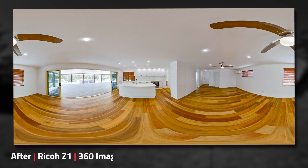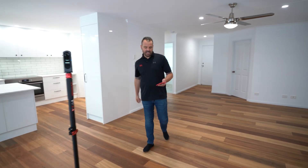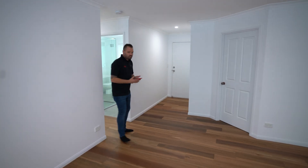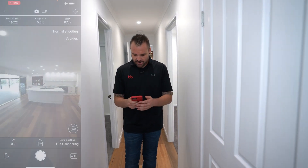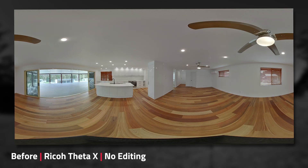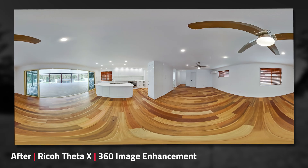Now I'm going to take the Z1 off, put the Theta X on, and do the exact same thing. The Theta X is on the monopod, hasn't been touched. We're just going to walk around the hallway once again, capture that shot, and then we'll probably move on to the bathroom next. Once again it's a single shot with our HDR rendering setting on. That shot's been taken — we're on to the next.